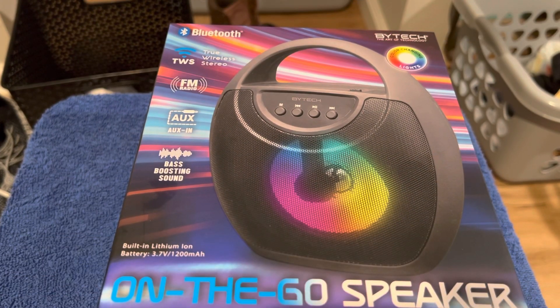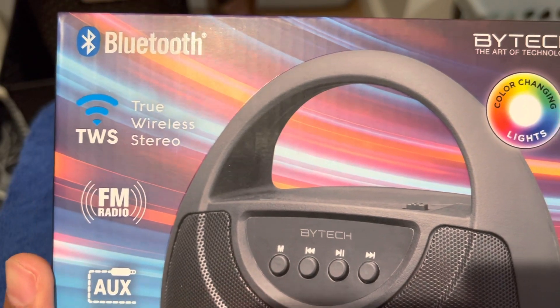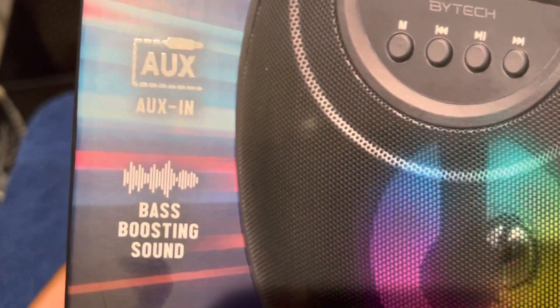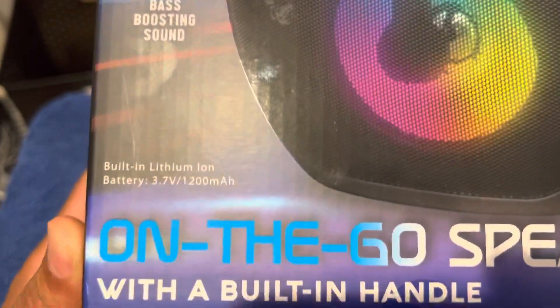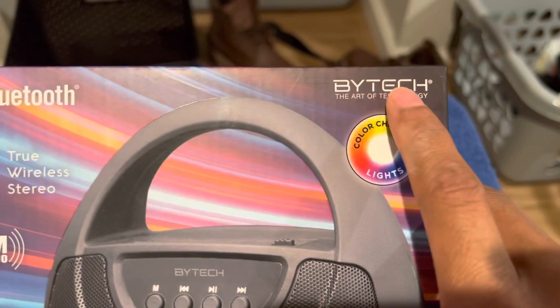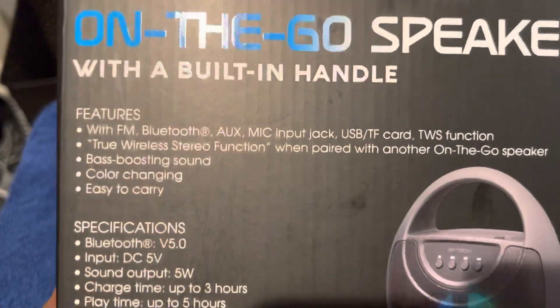Got this Bluetooth speaker, picked it up at Five Below. As you can see right here, it's got true wireless stereo, FM radio, and bass-boosting sound. You know, a lot of times they try to hype that up, but you can see it right there. It also changes colors — it's by Biotech. I think I probably picked it up for a dollar or something like that.